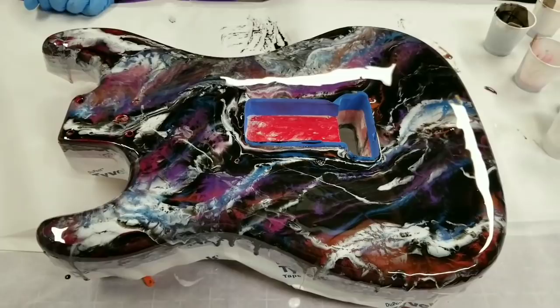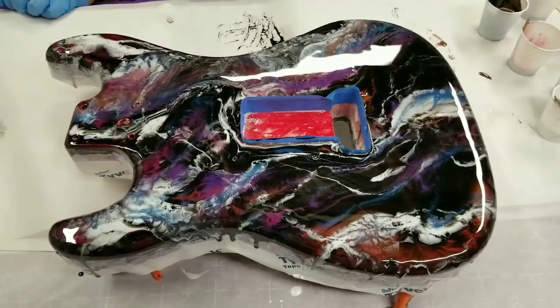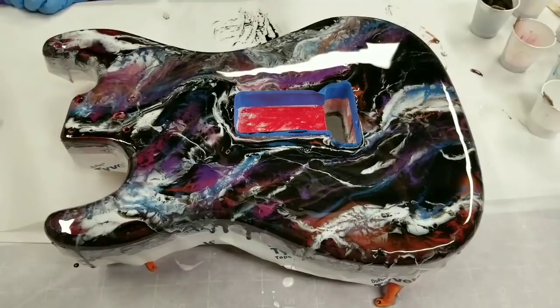This is the end of part two, guys. Part three — providing I don't decide to do another layer of color on it — will be this dry and then doing the clear coat on both sides and putting everything back together. I'm very excited about that, can't wait. Come back in just a few days. Don't forget to subscribe if you haven't already, and we'll see you next time.